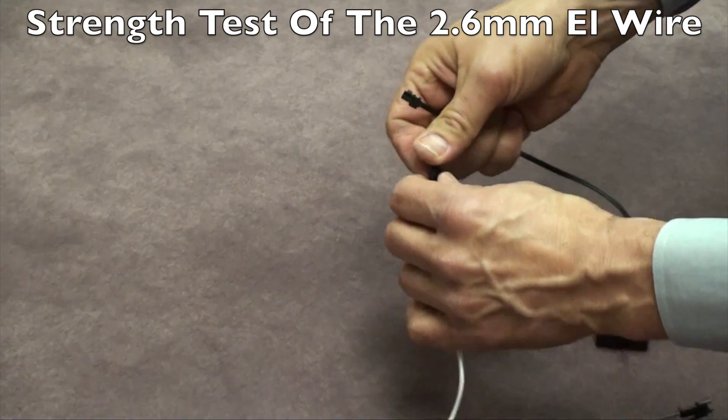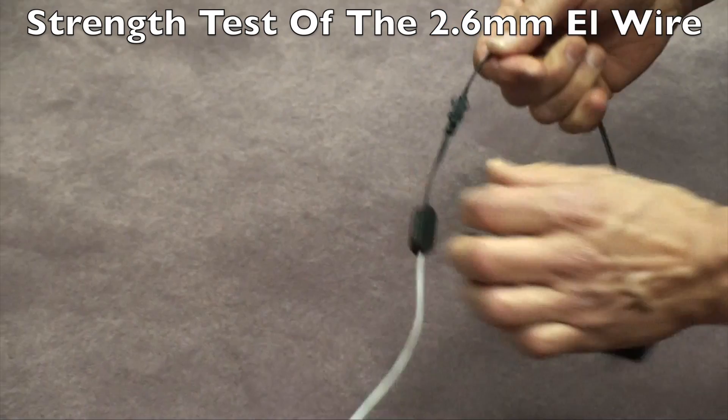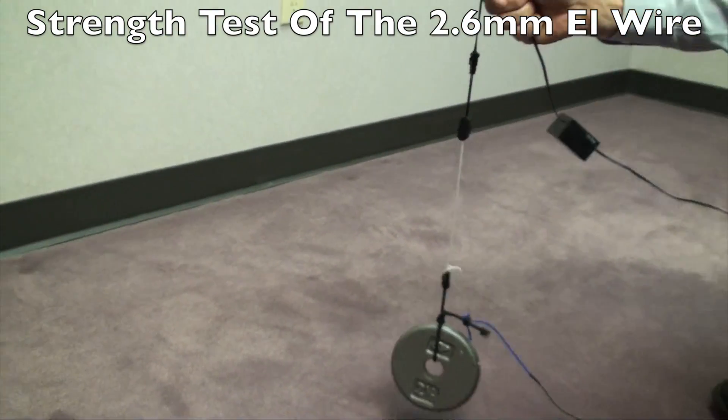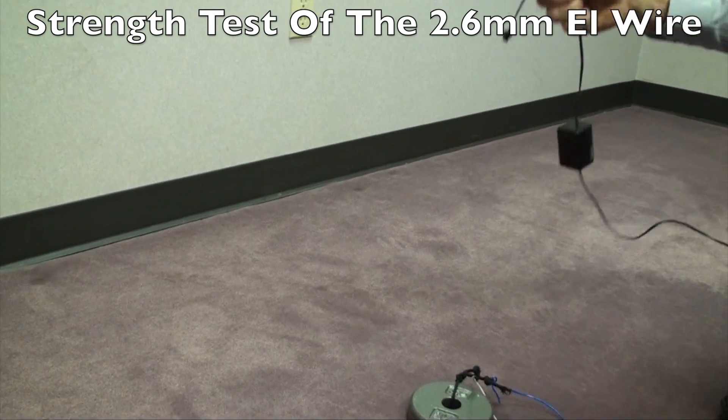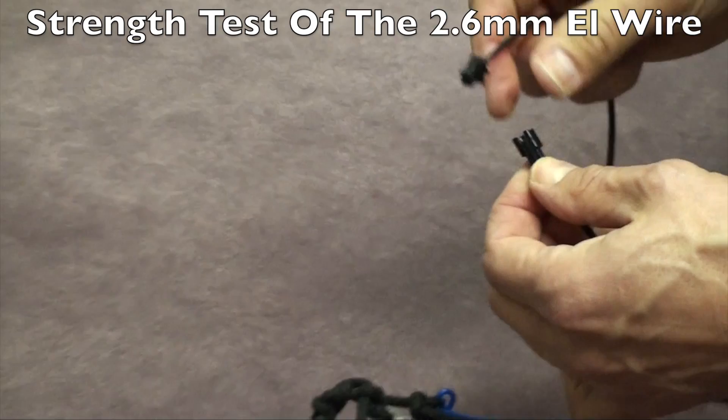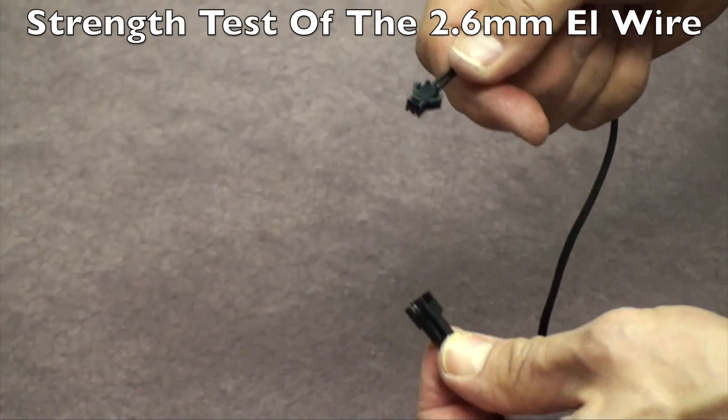We're going to do the same thing with the EasySnap connector. We're going to lift it up — and this one's holding, and the same thing happened again. So this little relief valve connector did its job by letting go.